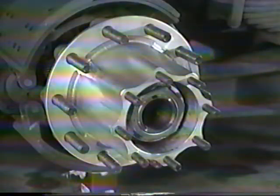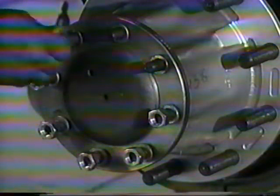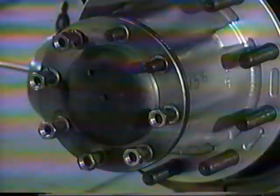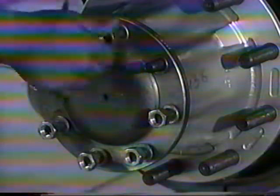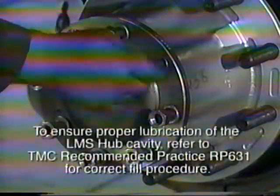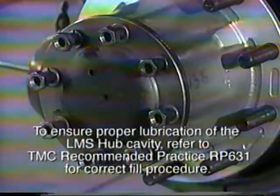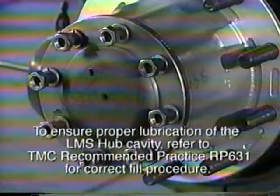Attempts to measure wheel end play of the completed LMS hub system is not required at this time. Install the new gasket on the axle shaft or hub cap and install on the axle. Tighten the axle flange nuts or hub cap bolts to the specified torque. Fill and lubricate the axle and wheel ends with Eaton approved lubes. To ensure proper lubrication of the LMS hub cavity, refer to TMC recommended practice RP-631 for correct fill procedure.